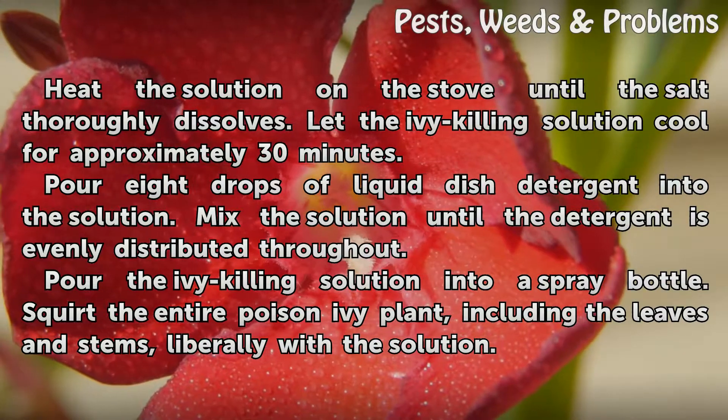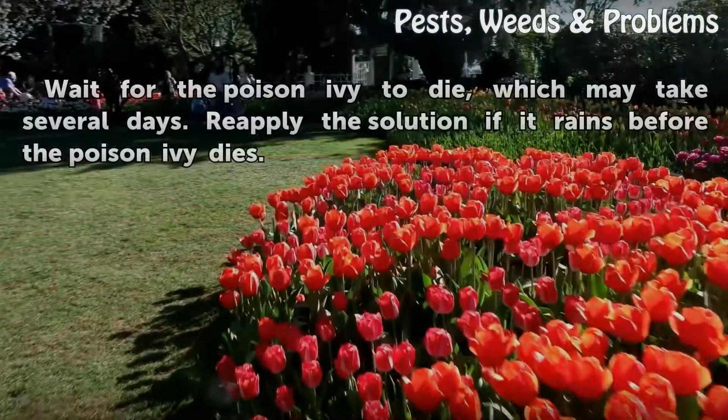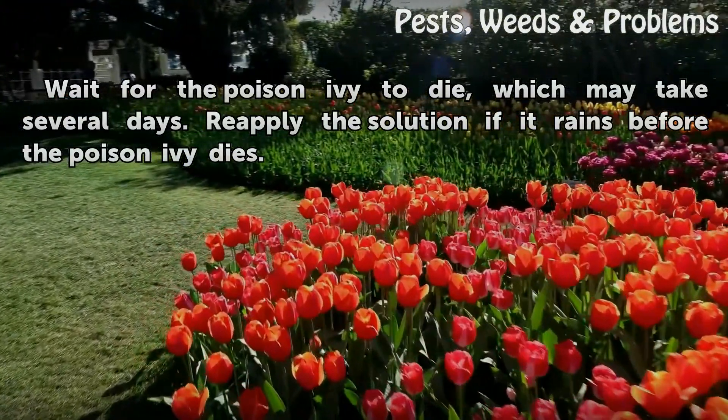Squirt the entire poison ivy plant, including the leaves and stems, liberally with the solution. Wait for the poison ivy to die, which may take several days. Reapply the solution if it rains before the poison ivy dies.